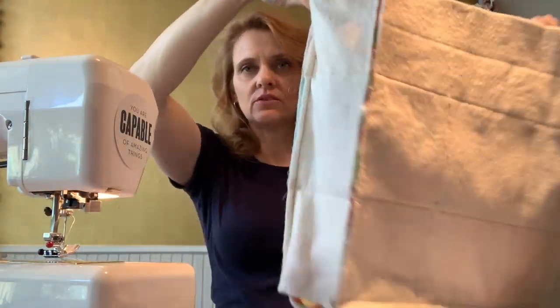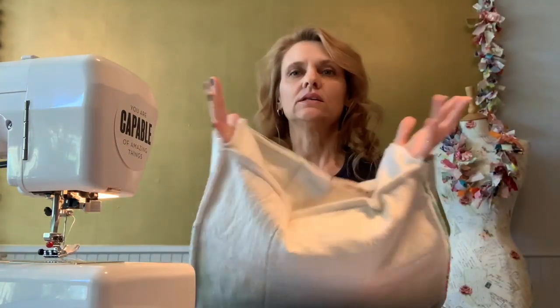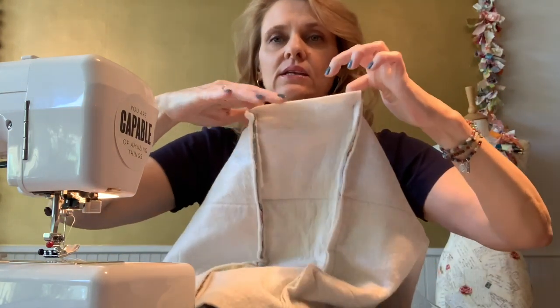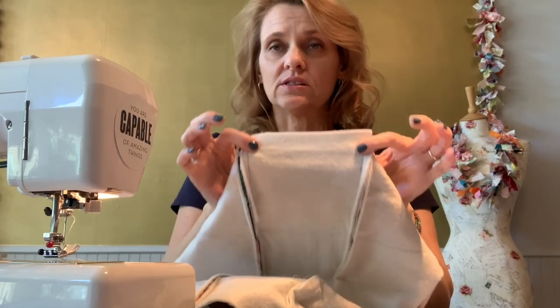Now you have something that's really looking like a bag. The only thing is there are two holes still that remain at the base of the sides and the side of the base, so just pull those nice and taut and stitch seam to seam.